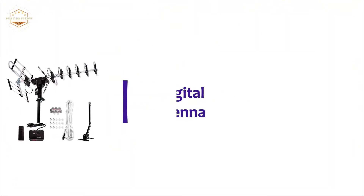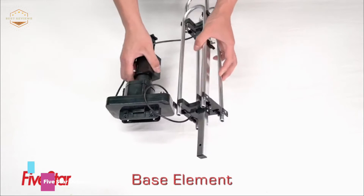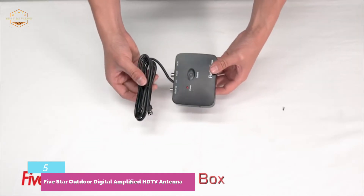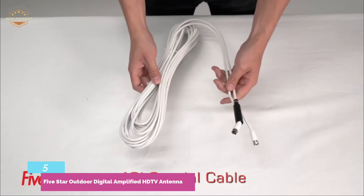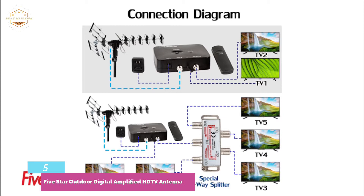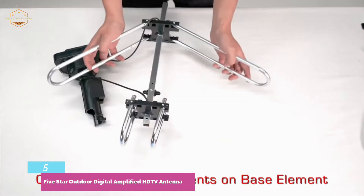Starting at number five: the Five Star Outdoor Digital Amplified HD TV Antenna. This antenna is available with all the hardware and wiring required to connect up to five TVs, making it a great feature for larger homes. It also includes a J-bolt to mount it on your roof. With a clear line of sight to the broadcast tower, it has a range of 200 miles and picks up UHF and VHF frequencies.